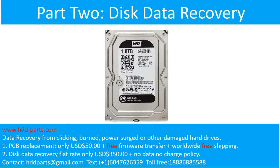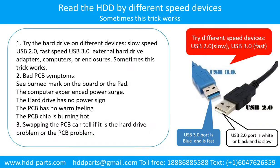Part 2: Disk data recovery. There are some simple ways to recover data from a hard drive. One of them is to try to read the hard drive by different devices — like different external hard drive adapters, computers, or enclosures — because different devices use different ways to read a hard drive. Sometimes this trick works.